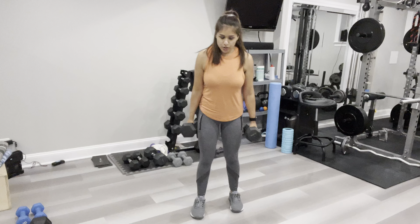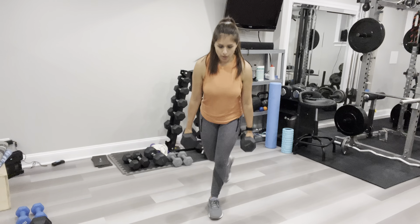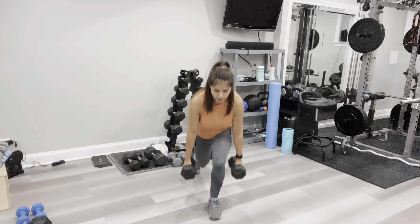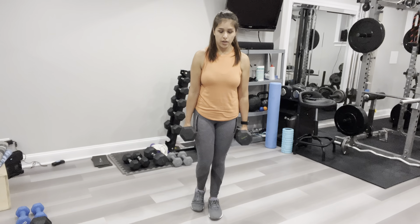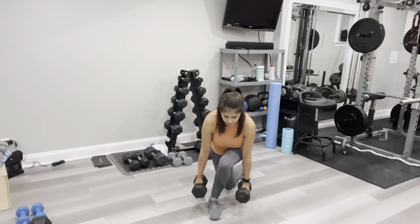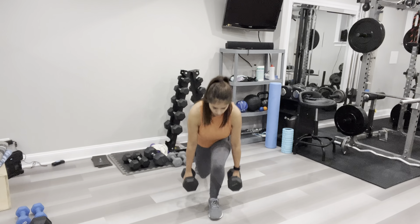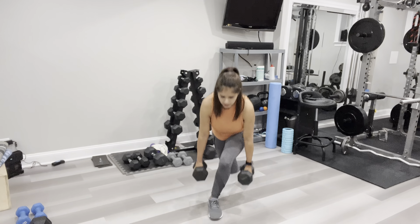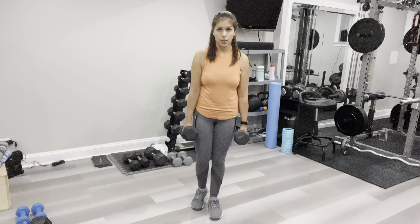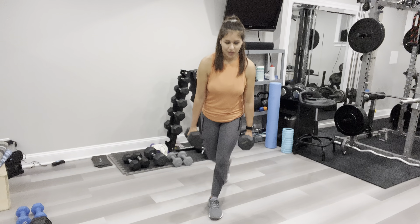I'm going to hold twenties, and we're doing one leg at a time — so we're not alternating. Ready? Reverse, curtsy — that's one. Reverse, curtsy — two. Continuing through reps three, four, five, six, seven, eight, nine, ten.